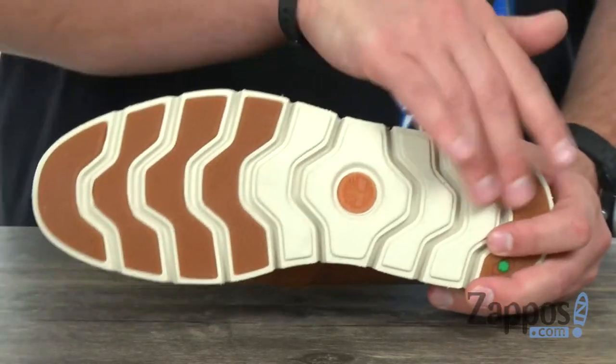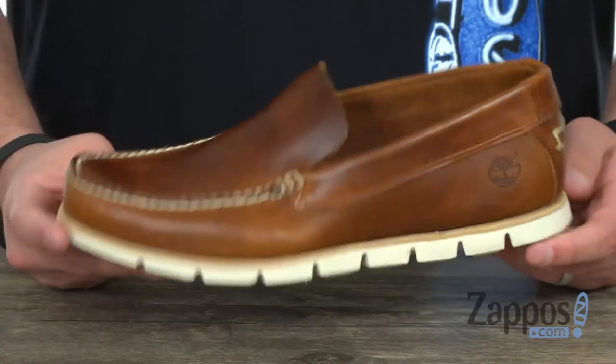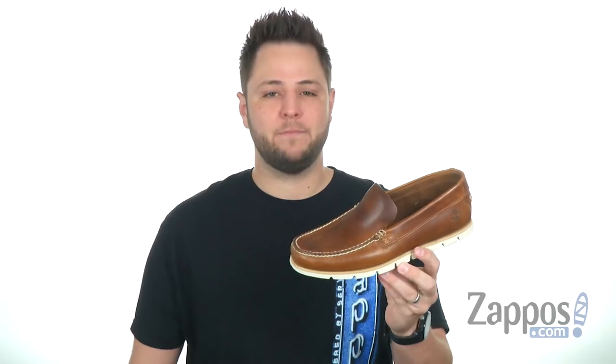It all sits on top of this durable rubber outsole, again with those grooves throughout to make sure your feet are able to move and always provide plenty of shock absorption. So go ahead, do yourself a favor, slide these guys on today — you're gonna love them. They're from Timberland.